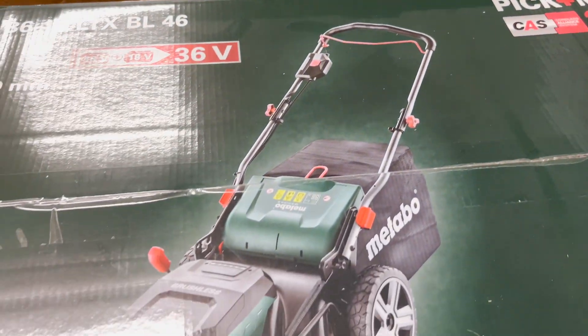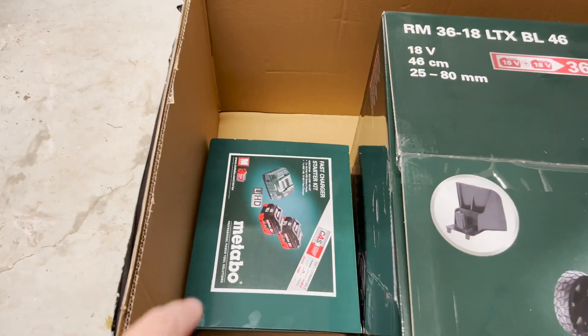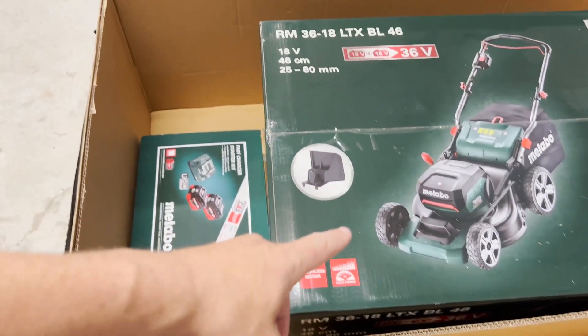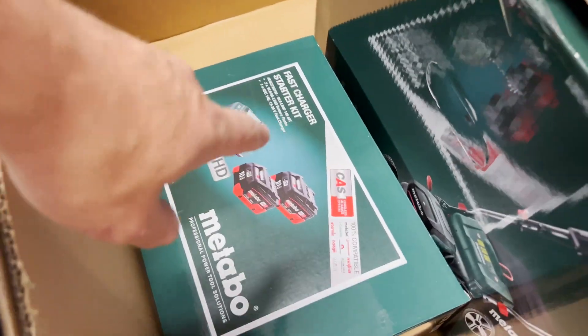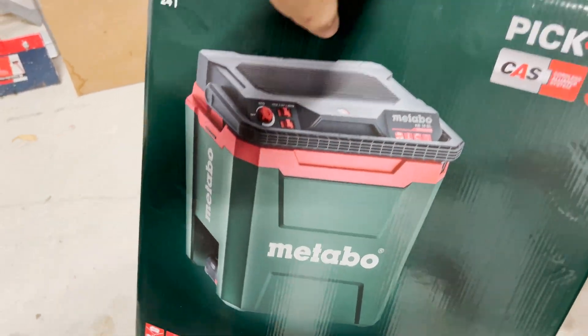We've got a few other bits and pieces. Obviously you've got two 18 volt batteries which go with this - you've got to use both of them - and they're two 10 amp batteries and a charger. Those also go fantastic with the brand new esky I got straight from Metabo.